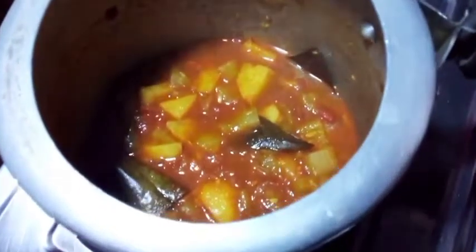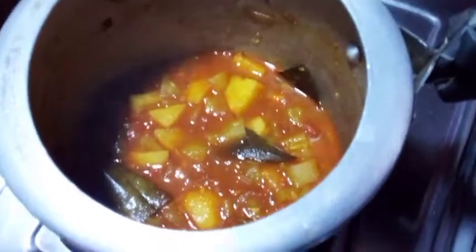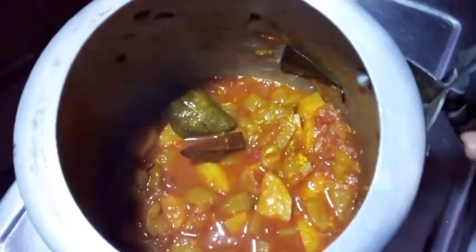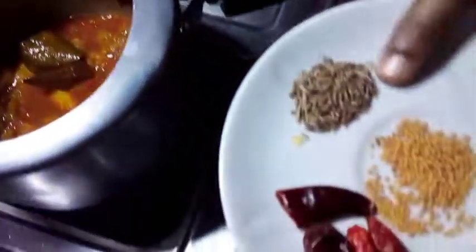Look how good the vegetables are. This is very good in the food. I have not added water. If you eat rice it will be very good. Now I will add vinegar to my dish — for vinegar I will add a sauce.